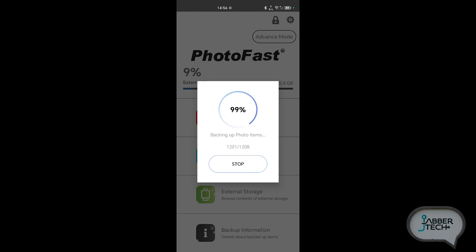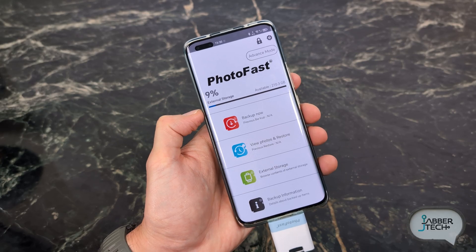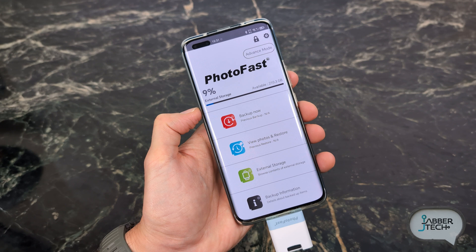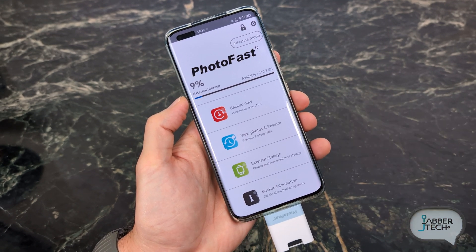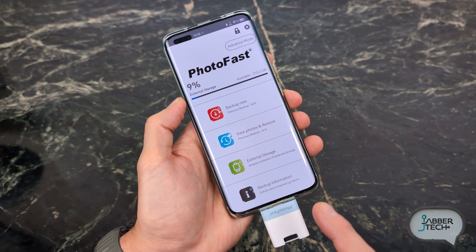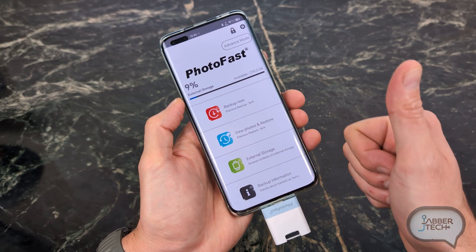If you have a lot of photos and video, it's going to back up in no time. Just remember, the initial backup takes the longest — backups after that take less time because you don't have to back up what's already on your card. So far everything's great: backs up quickly, unlimited removable storage — that's definitely a plus. On-the-go backups — that's definitely a plus.